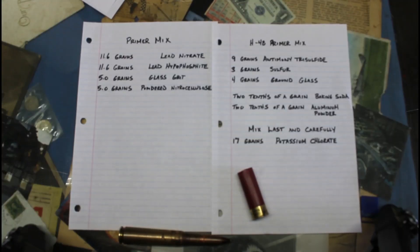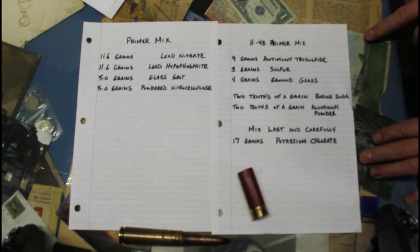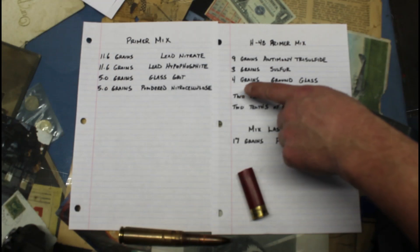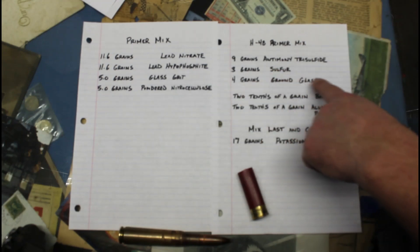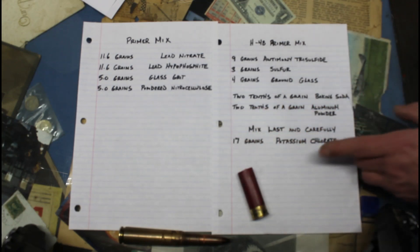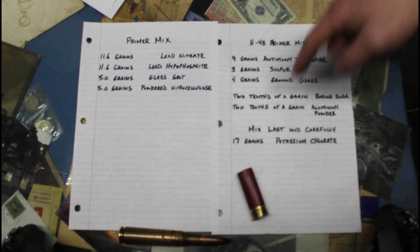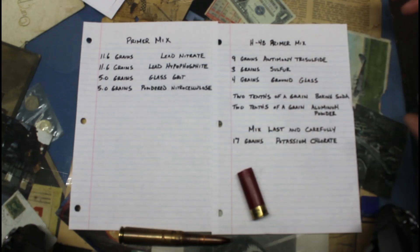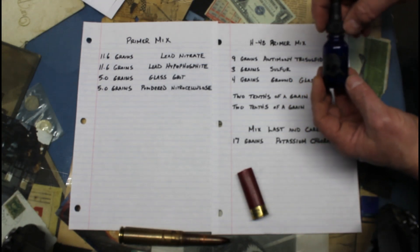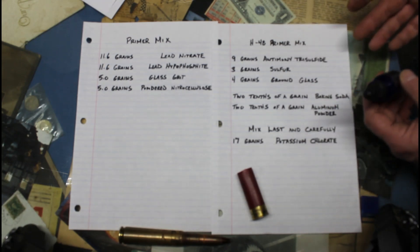Here are the two recipes. The H48 primer mix — made by a company called Primal, or you can buy a kit — consists of: 9 grains antimony sulfide, 3 grains sulfur, 4 grains ground glass, 0.2 grains baking soda, 0.2 grains aluminum powder, and 17 grains potassium chlorate. Mix carefully. Then I added it to a bottle with a little acetone and nitrocellulose to make a lacquer — just enough to make it crusty when it dries. Too much and it won't go off easily.